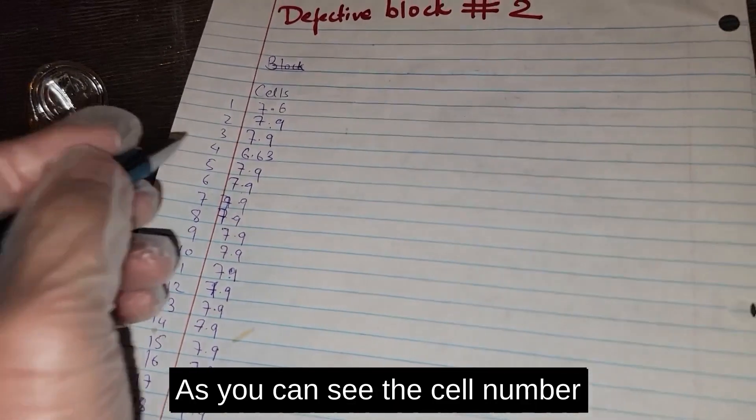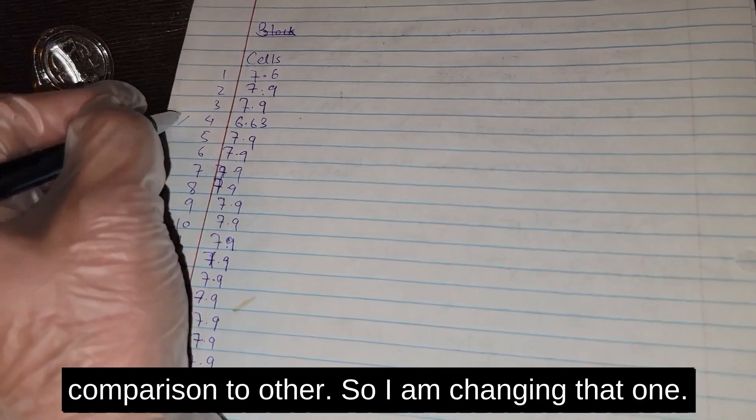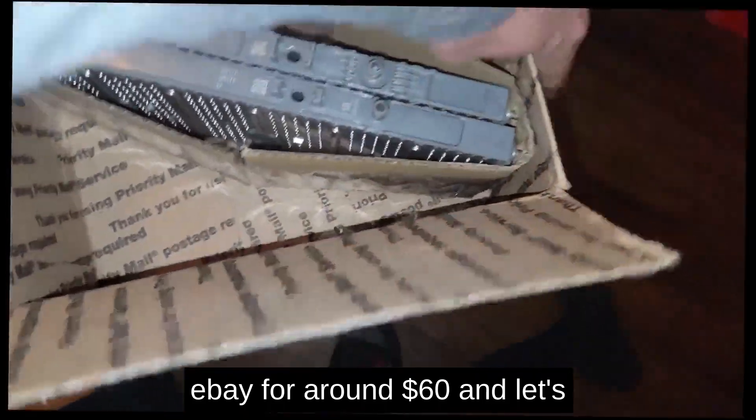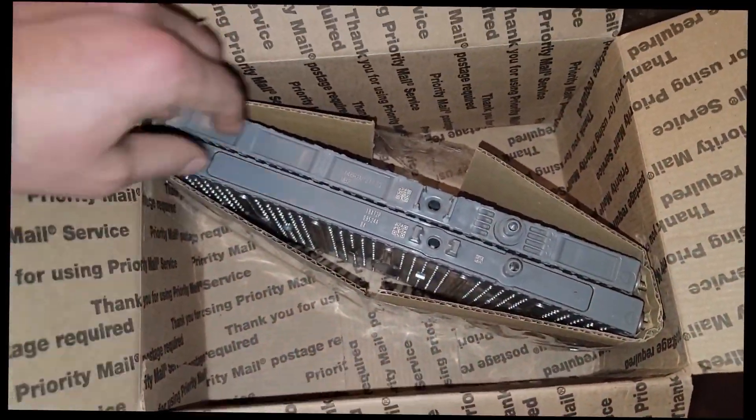This is where I measure individual cells and make a note of them on paper. As you can see, cell number 4 has very low voltage in comparison to the others, so I'm changing that one. I ordered two good cells from eBay for around $60.